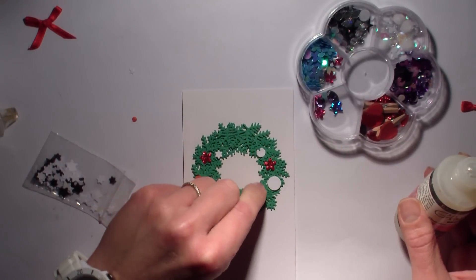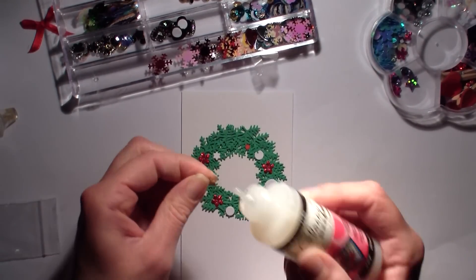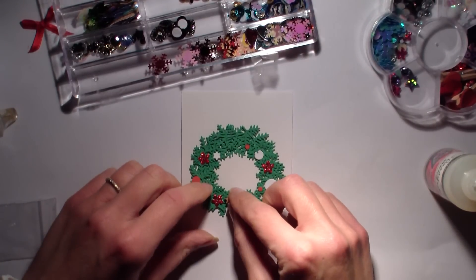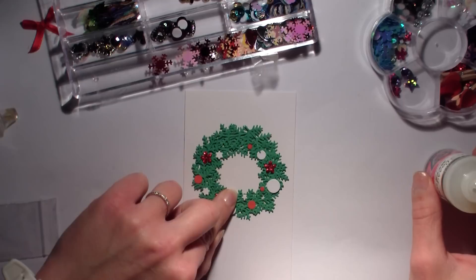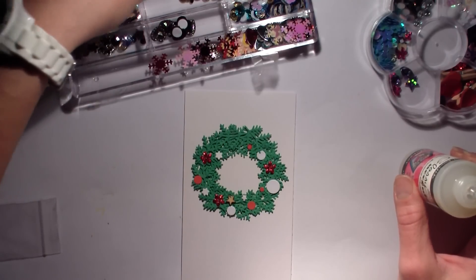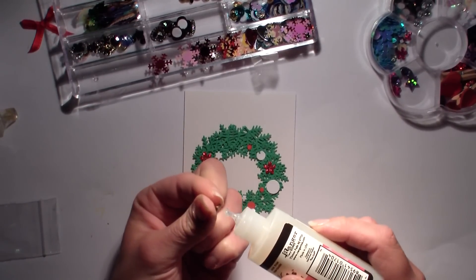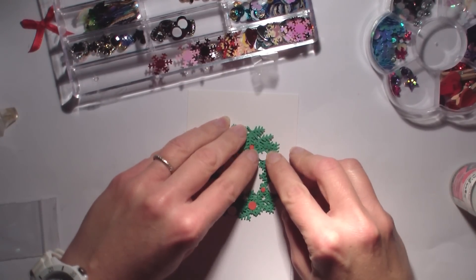Moi, je ne me vois quand même pas offrir des choses à des gens avec trop de matériel de récup. Je trouve que ça fait un petit peu genre : je me fous de ta gueule, je t'offre des choses. Il faut bien sûr de la récup, on ne va pas jeter ce qu'on a. Par contre, il faut l'utiliser de façon à le rendre un petit peu noble. Rappelez-vous des colliers de nouilles que vous offriez à vos mamans pour la fête des mères — vous aviez l'impression que c'était le plus beau cadeau du monde, mais avec le recul... Essayez d'avoir un regard un petit peu extérieur sur votre travail.